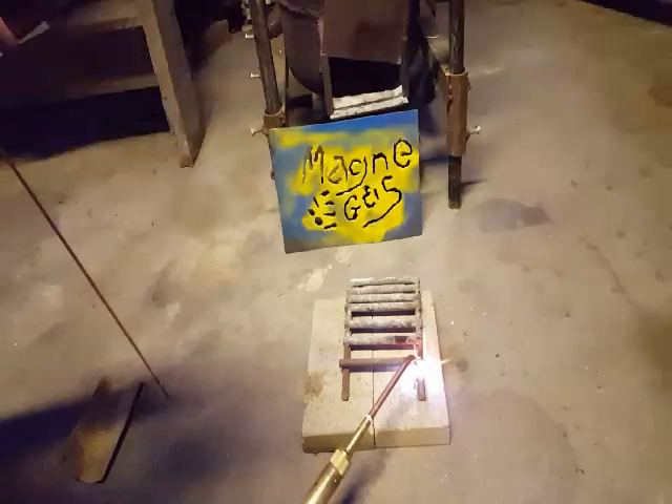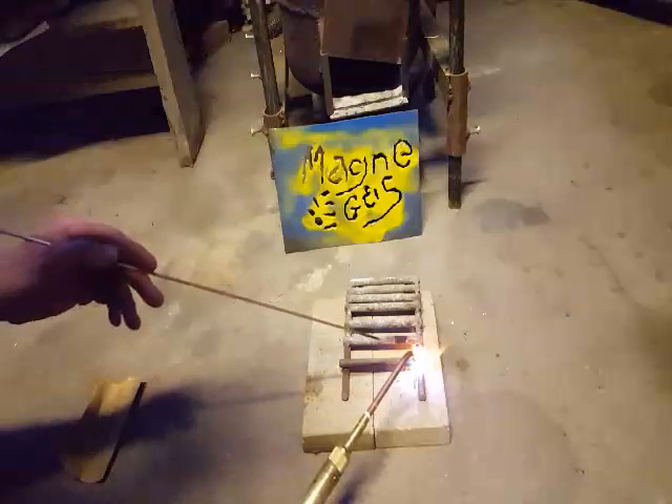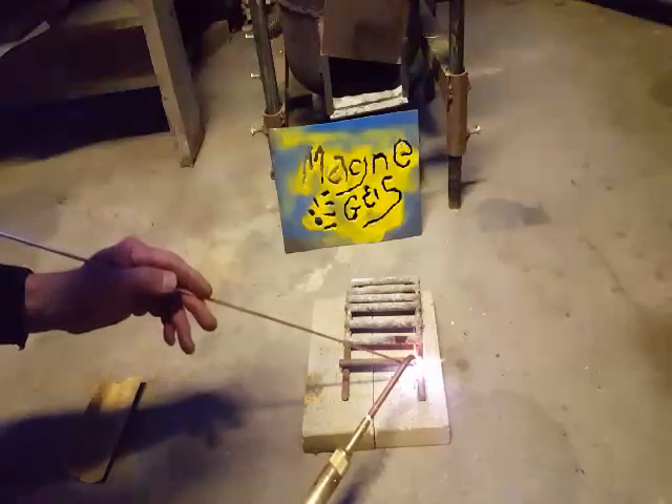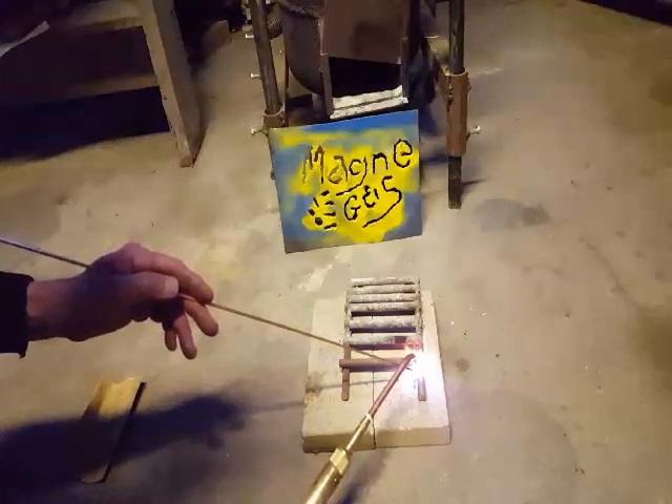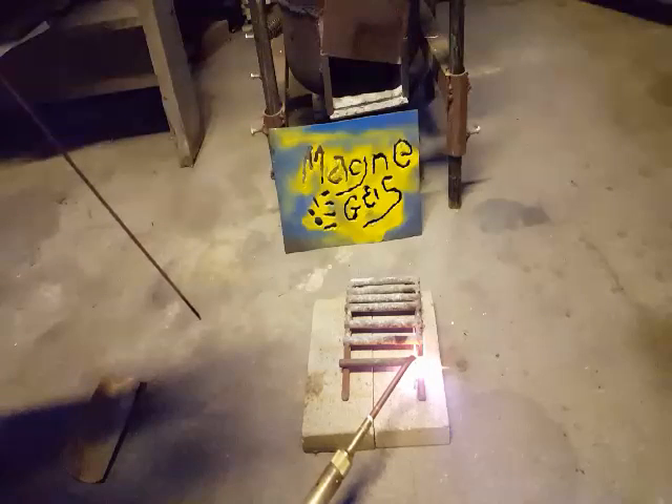This is stainless, which needs to be really hot to weld. I think it's stainless — I'm pretty sure it's stainless. I got it at the scrapyard. I'm going to put my goggles on soon.